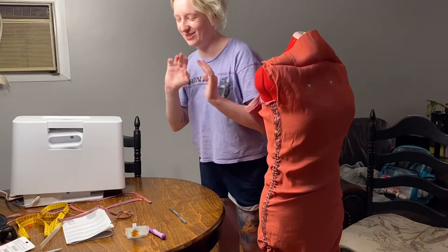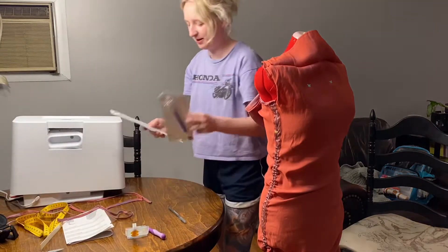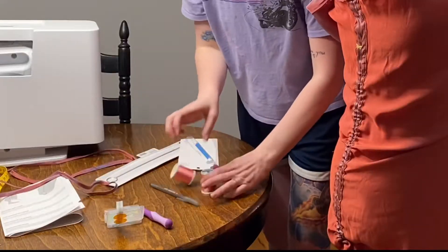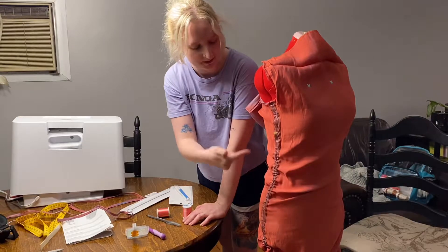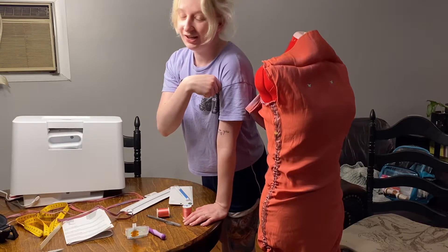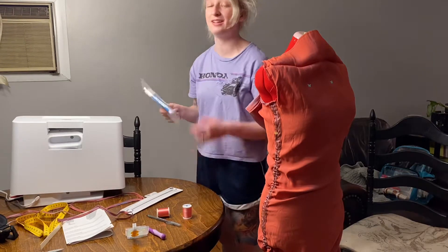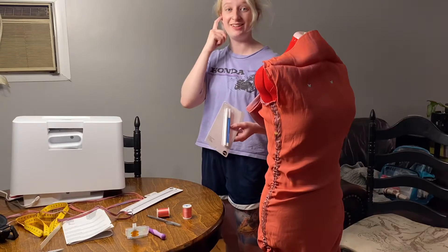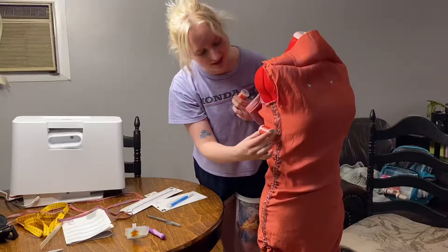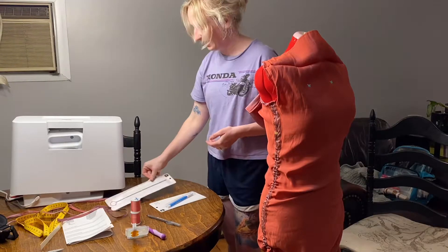I'm back home. I went to Joann's because I'm just too scared to cut this dress. I picked up another loop turner because I can't find mine anywhere, and I already have a problem where when I released the seam the straps for the ruching went down and now I have to pull them back up. I got some marking pens that are water soluble so I can see how I want this to look, and I got thread which is almost a perfect match to what was used on the dress.